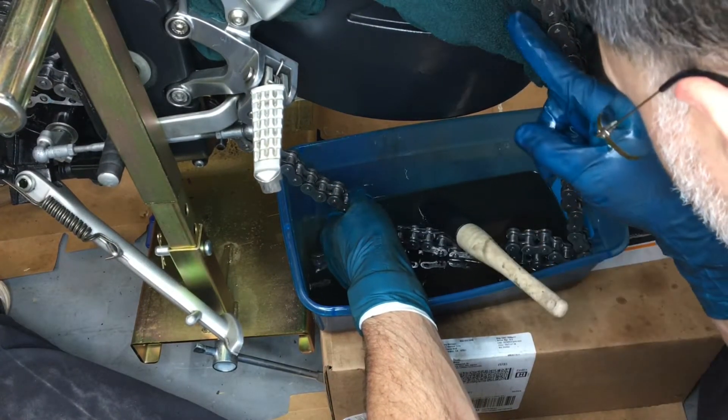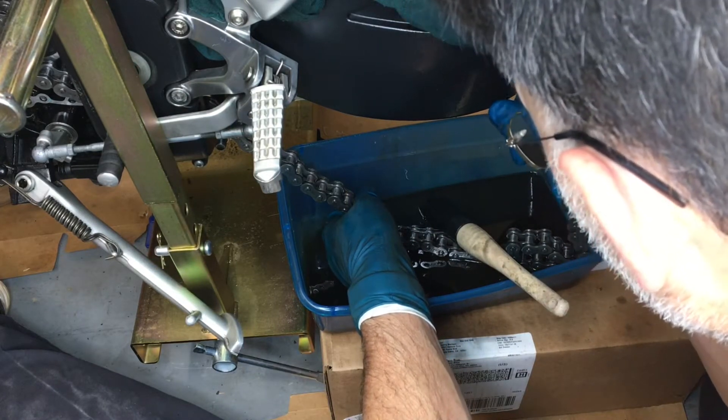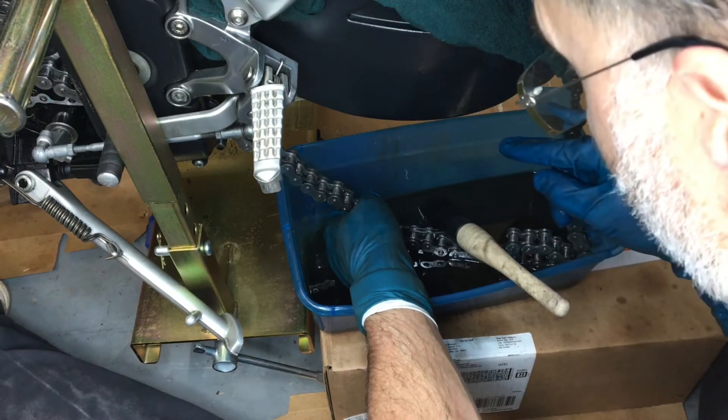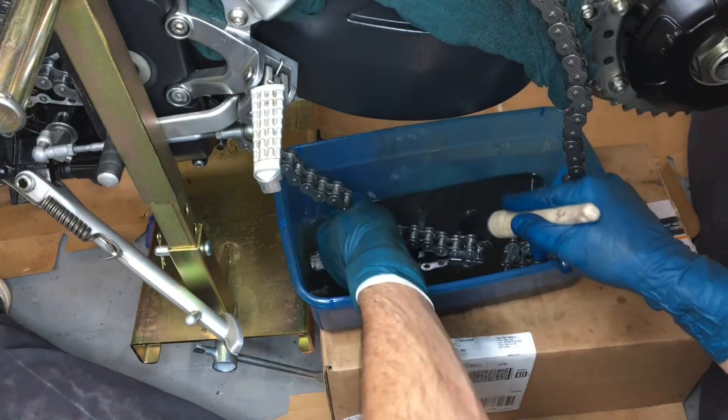Zooming in on it, it says Japan 50 DID — D-I-D — 50. I'm not sure what that means.